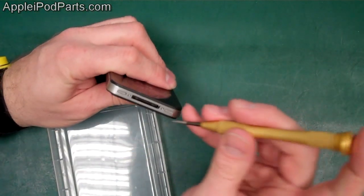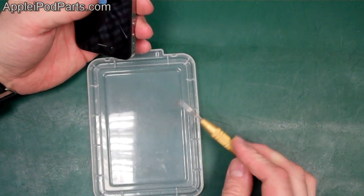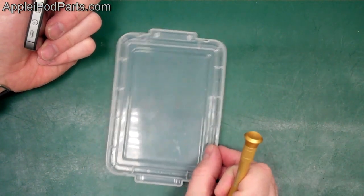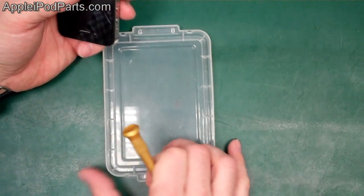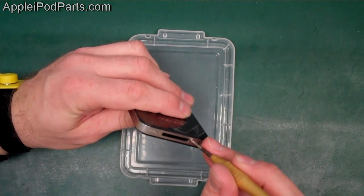On appleipodparts.com you can find all the parts you need, all the accessories, all the tools which I'll mention as we go, and even the tool tray. These trays are fantastic for organising your screws as you strip it, and they can be found in the tools and accessories section.